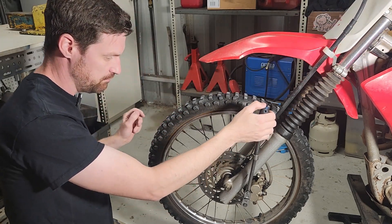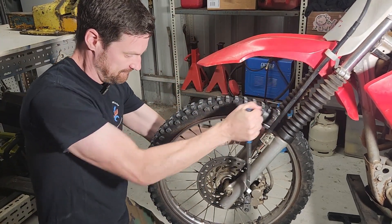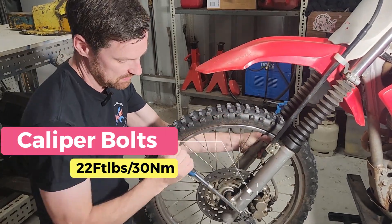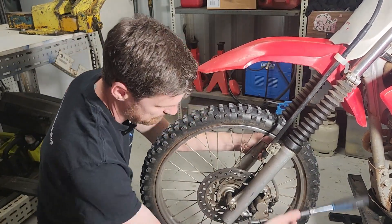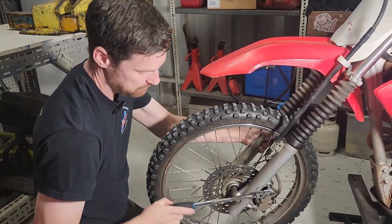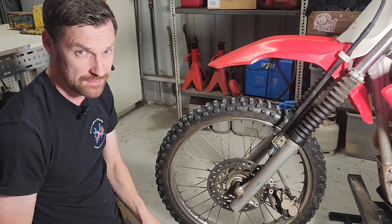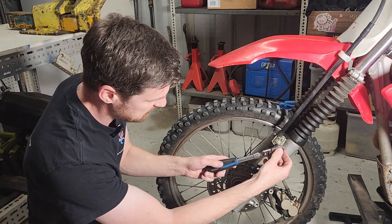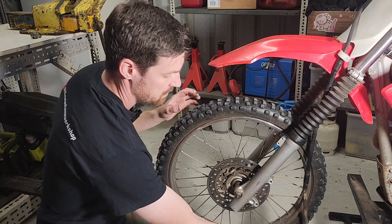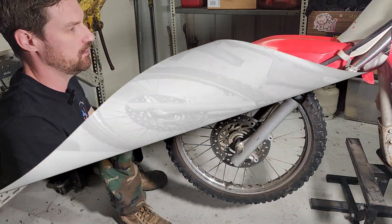To get started we'll get these two bolts and remove the caliper. These are a 12 mil socket and they're quite tight. We'll just push that caliper out of the way. We've got a couple more bolts here holding that brake line on — they are an 8 mil socket. We'll grab that caliper and hang it up on this top section here.